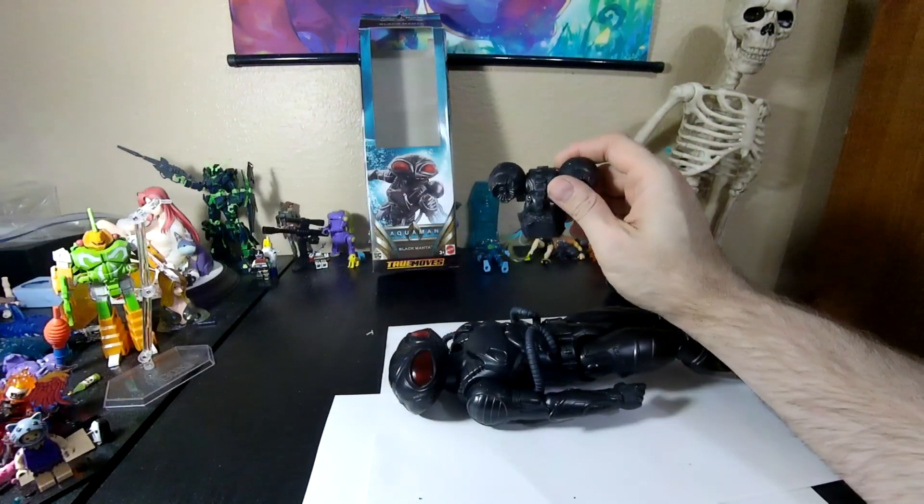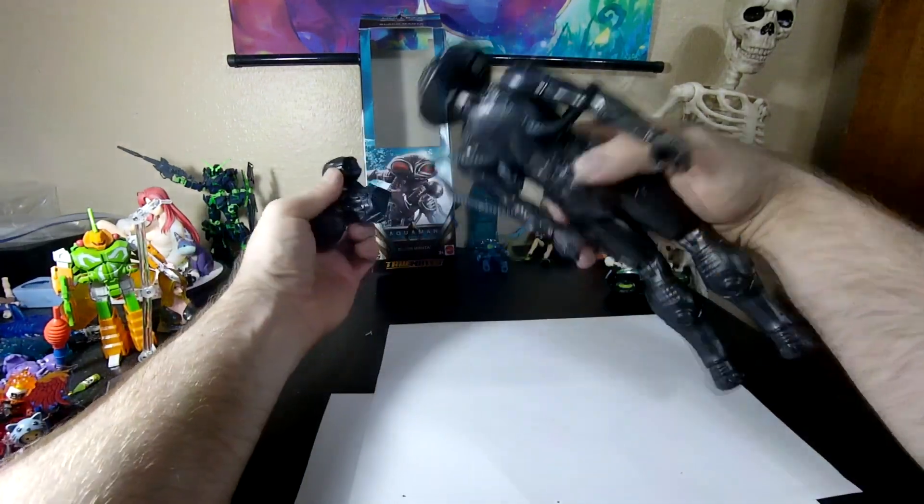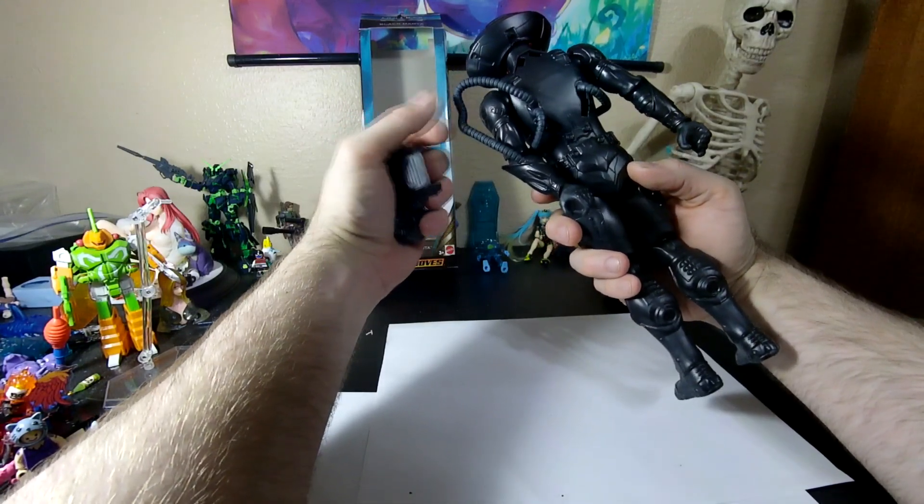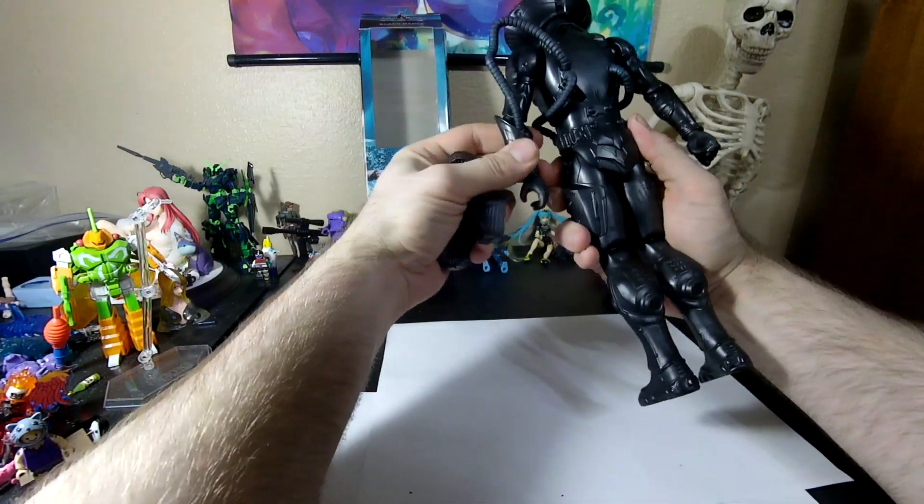Make sure the vacuum doesn't suck that thing up. There's only one hose there? Okay, I guess there's only supposed to be one hose there.